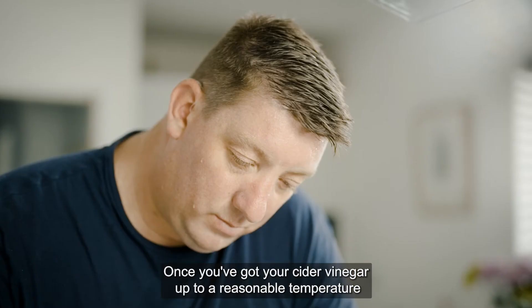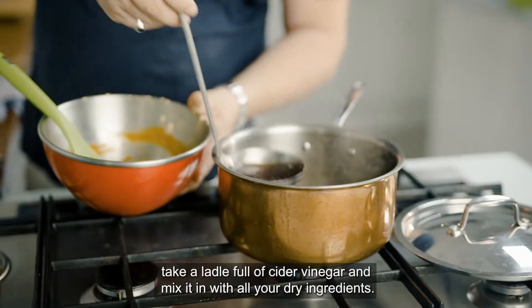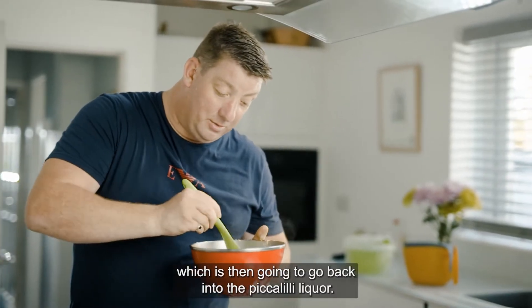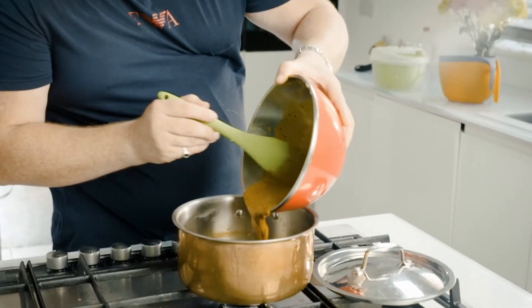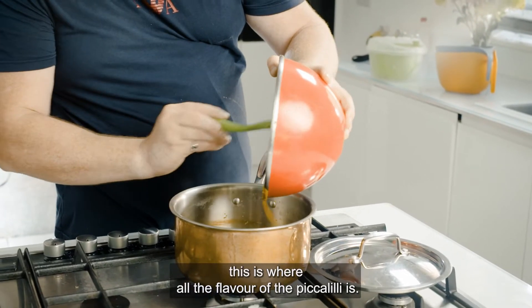Once you've got your cider vinegar up to a reasonable temperature, take a ladle full of your cider vinegar and mix it in with all your other dry ingredients. So you're making a paste, which is then going to go back into the pickle liquor. Once you get that consistency into your pickle liquor, make sure you get every drop of it. This is where all the flavour of the piccalilli is.